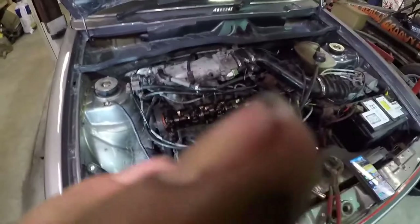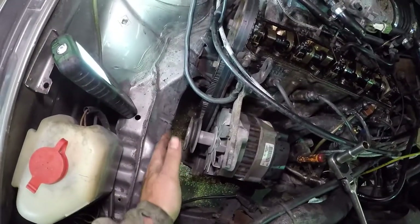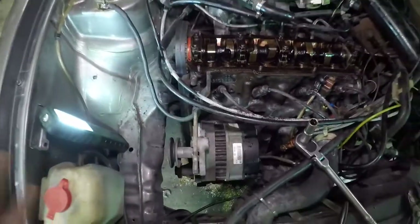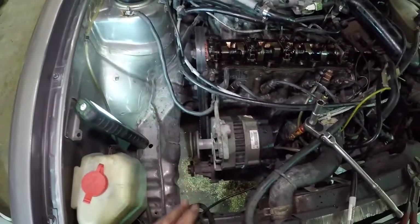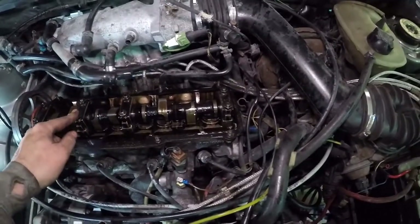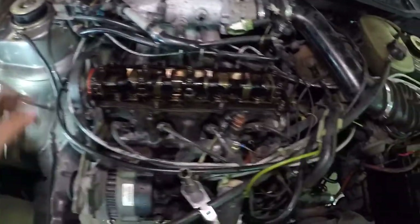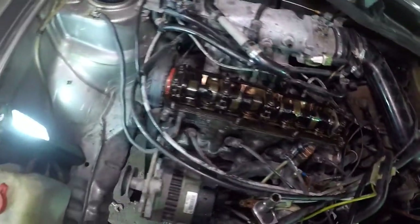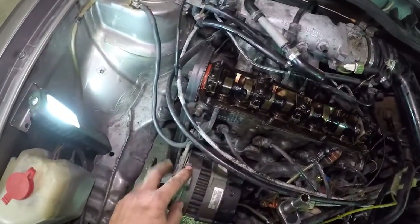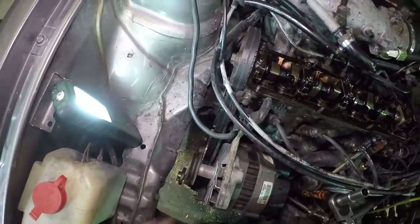Little update - we've lined up all the timing marks: the crank pulley, the jackshaft, and the one on the cylinder head. So the engine's lined up timing-wise, and we've put some extra marks on it just to be safe. Now we can pop the cam out and actually get to these lifters and see what's going on there. Shouldn't be too bad of a job. But once the cam belt comes off the engine's not touchable until we've got the rest of the parts to reassemble and change the seal.